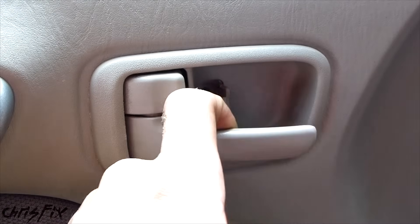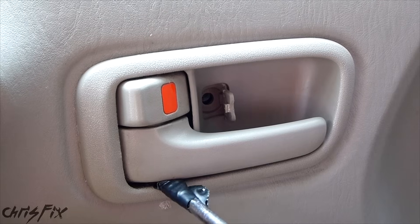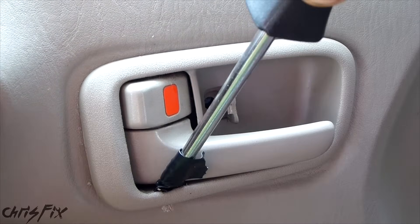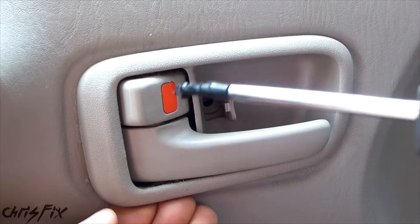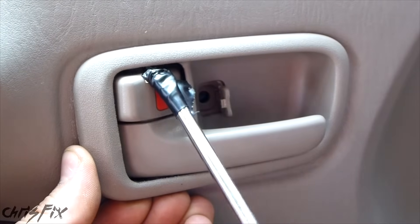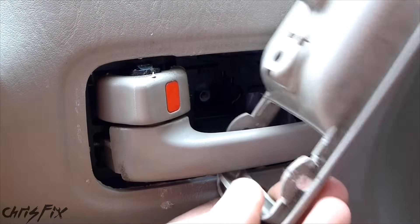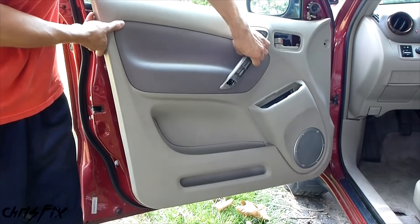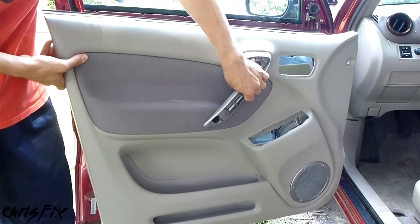So now we need to take the door handle and lock bezel off. Get your screwdriver in between the door handle and the bezel, right below the middle of the lock, and keep your fingers under there. Do the same thing for the top — right in between the middle of the lock. That will come right out. Now just take the whole door panel, lift it up a little, give it a wiggle, and it will come right out.